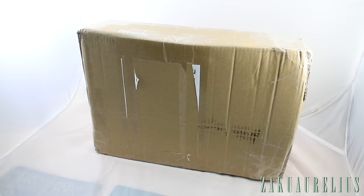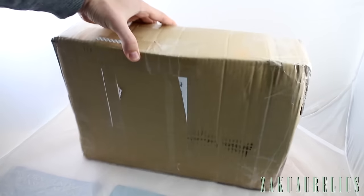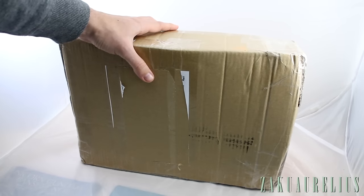Hey guys, I've got another Gunpla delivery video here. I just had one just recently — before that we hadn't had any for a while, but now suddenly we're going to have a few of them. This one is not quite as big of a box. I'm pretty sure I know exactly what's in here, but I'm a little bit shocked by its arrival today.